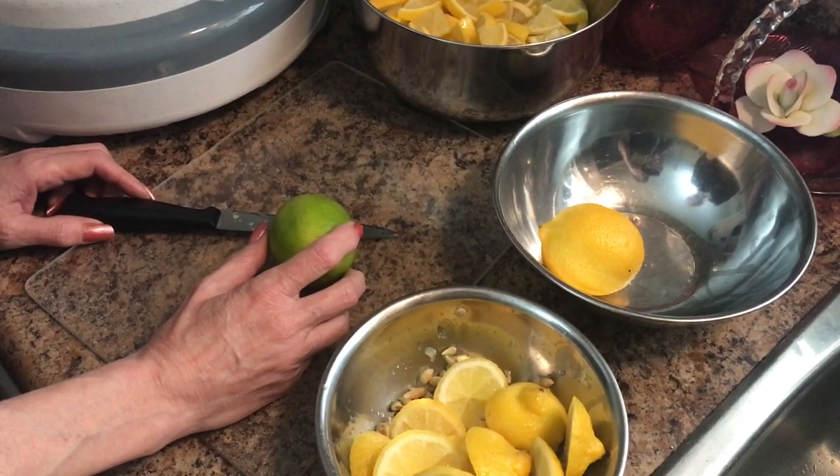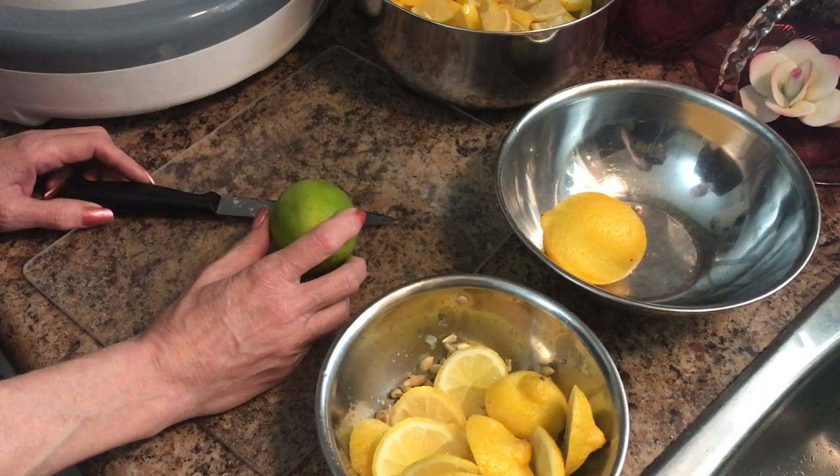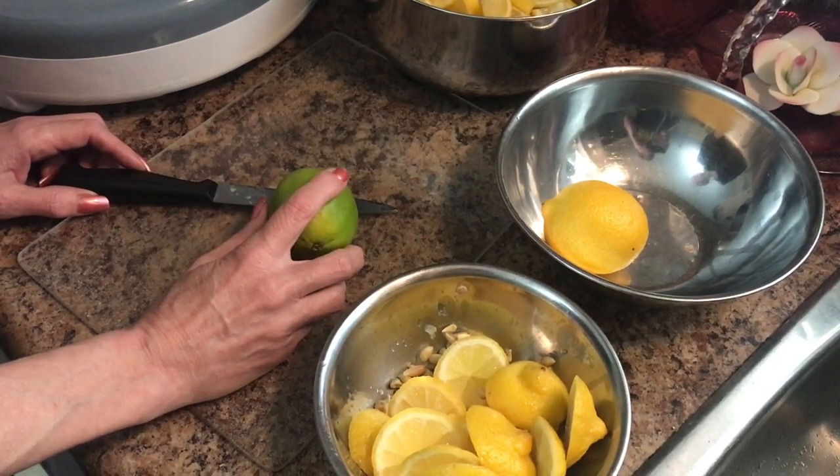Howdy folks, Sandra Lee here, aka Nocturnal Butterfly, coming at you from Ontario again. This time with a video on how you can dehydrate your citrus. Stay planted.